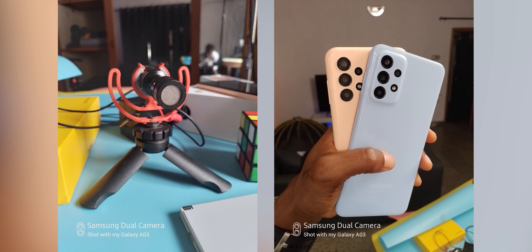As for the selfie camera, it's a 5MP shooter — I'll leave that for you guys to rate considering its price. It can shoot video at 1080p 30fps from both the selfie and rear cameras, and quality is as expected for this price point.